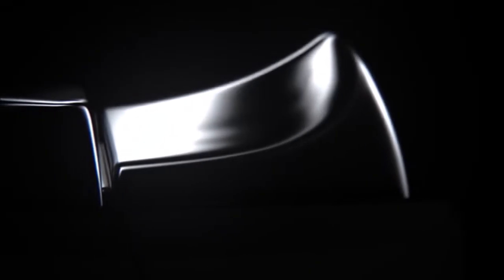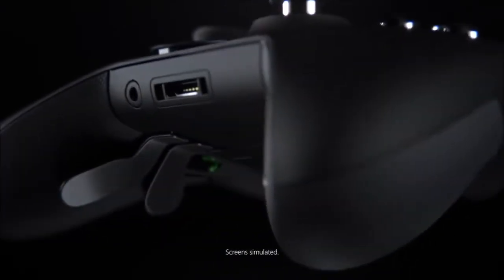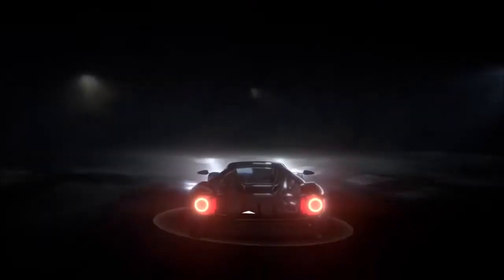I never understood why someone would pay a boatload of money to get his hands on a gamepad that is marginally better than a standard Microsoft Xbox One controller. Thankfully, Microsoft definitely understood why, and they are now the ones making the best customizable controller, in the form of the Elite.